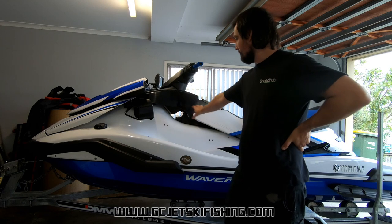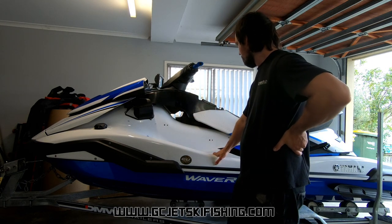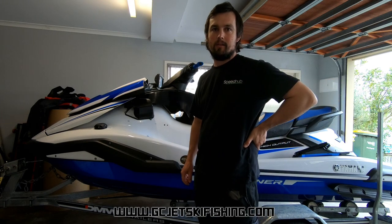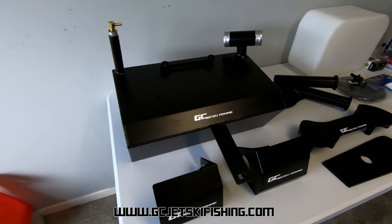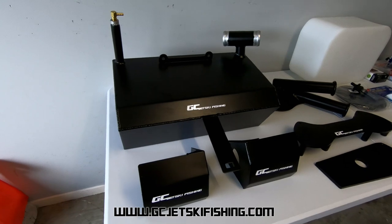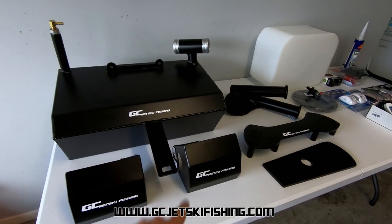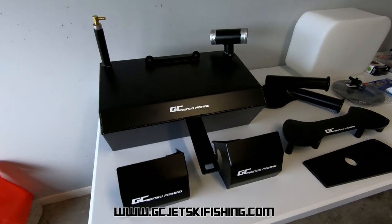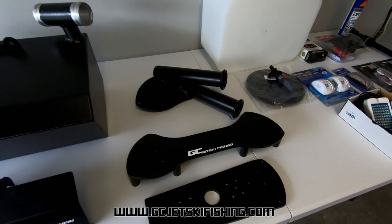I've already got the side fairings pulled off the ski, so I'll start ripping into the rest of it soon and show you how it's done. Here we have the 20 litre auxiliary fuel tank for the 2019 and onwards Yamaha FX series, and here we have the handlebar wind deflectors — we'll be installing them first up.